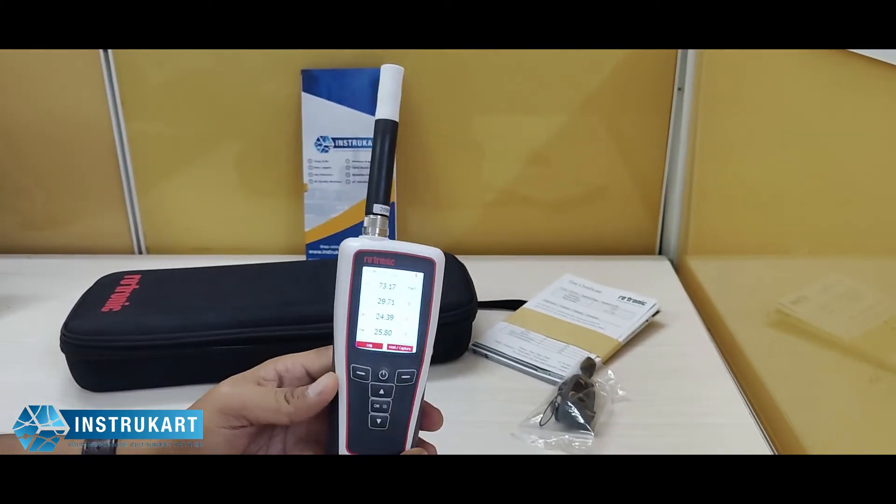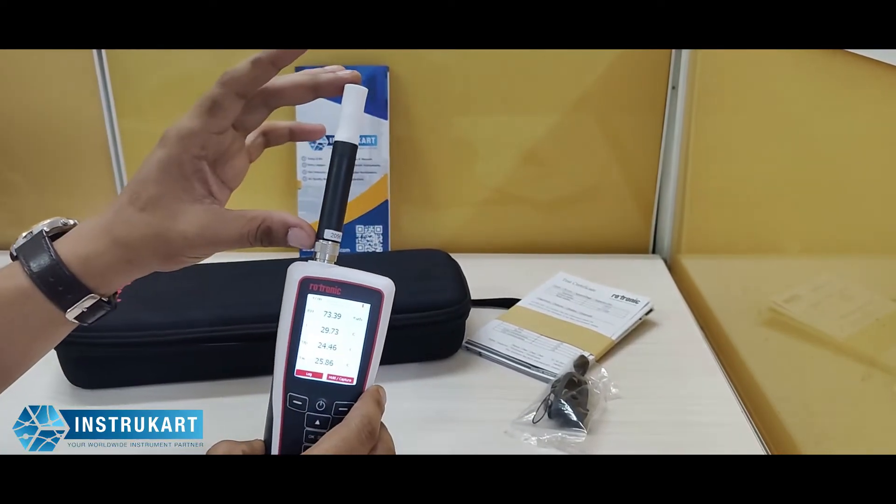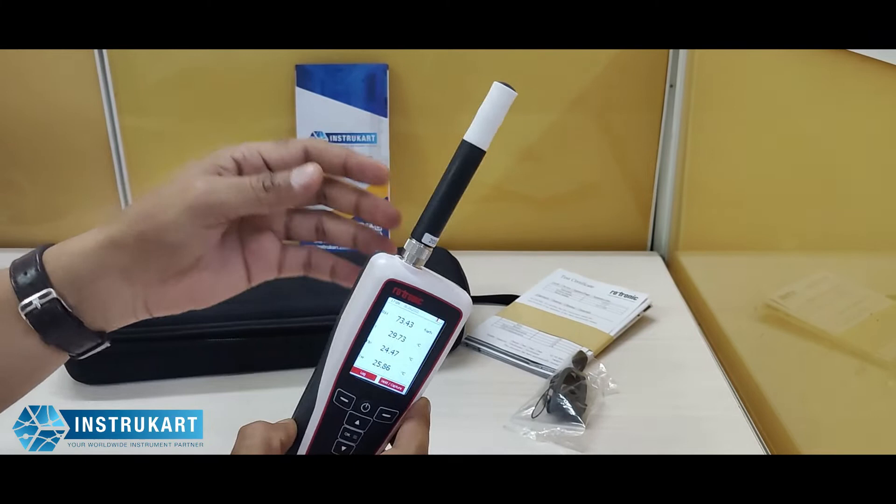As you can see, the probe is also referred to as having a long probe, which is useful and handy while you are in the field.